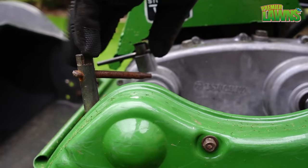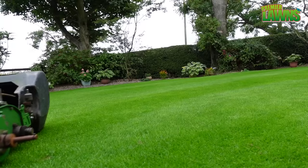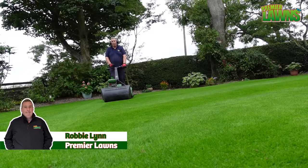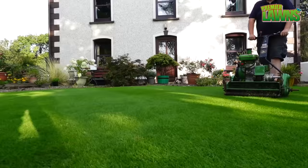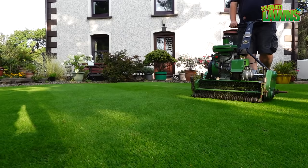Today we're going to be talking about the one thing that stops people from getting the best lawn. The one thing I've learnt is that all the treatments in the world are no substitute for what I'm about to tell you. If you can't get this right, it doesn't matter what else you do — it will stop you from getting a great lawn.